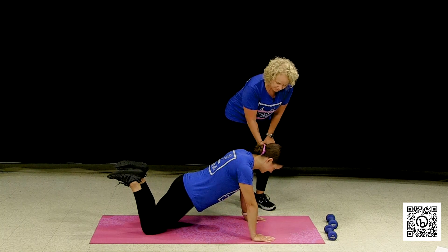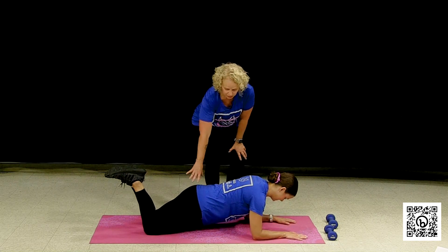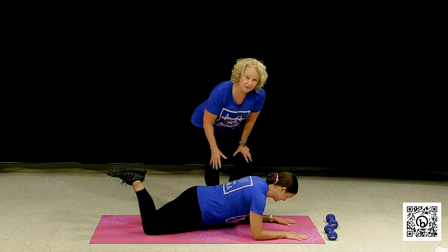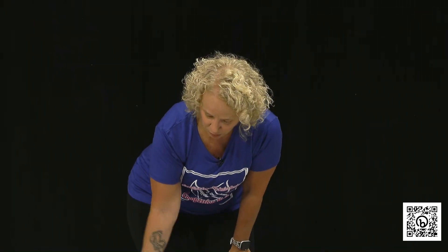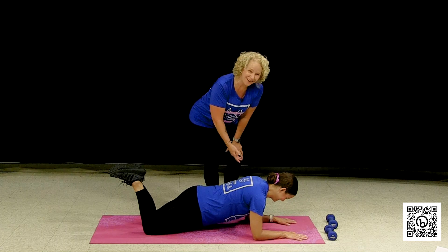Or she could even come down to her forearms with her knees still down. Notice her core didn't change — her butt didn't come up in the air and she didn't drop her core. So many people will drop their core. I always say don't be a hammock, or their butts come up in the air. This is still hard work right here — she's working it right now.